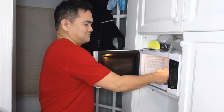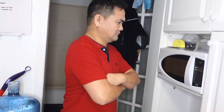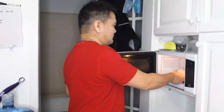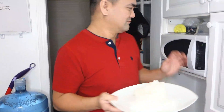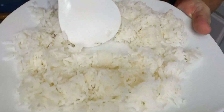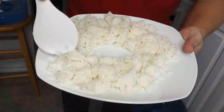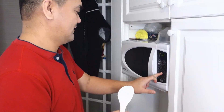How do you reheat a leftover food like rice? That's what an average person does. Let me show you the right way. All you have to do is make a hole in the middle, and then put it in the microwave oven. That way, heat is transferred evenly all throughout the rice.